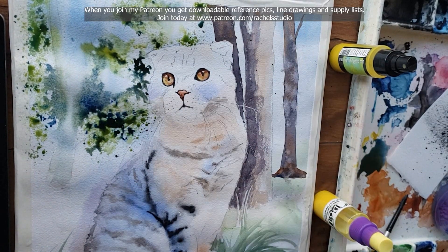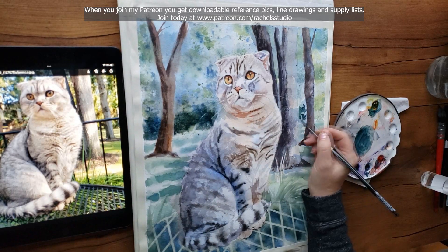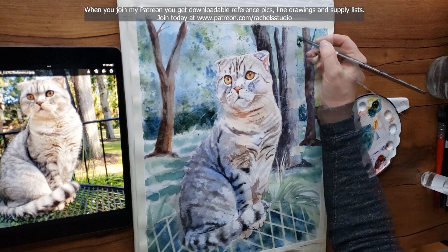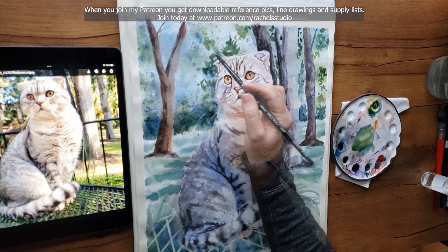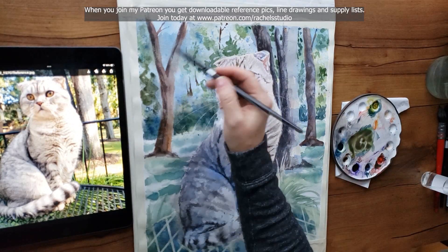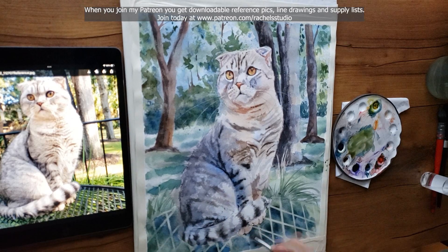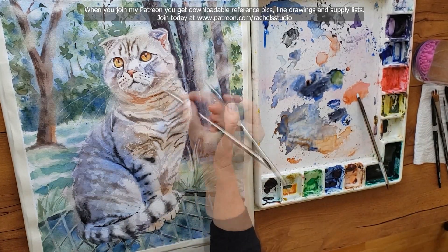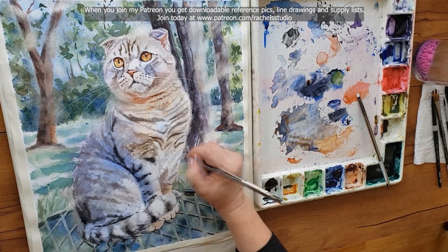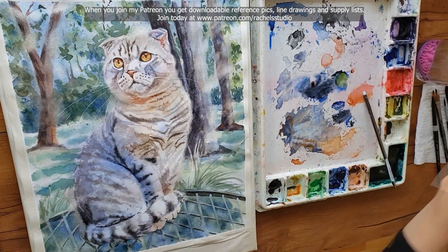After it's completely dry, I go over the whole background with a wash of tea-consistency blue to push the background further back and bring the cat forward. That wash covered up some of the foliage I sprayed on, so I went back to paint a few more foliage details and may do some more spray bottle work to bring the whole thing together. It's not done as of this recording, so I'm holding my breath hoping my client likes it. You can find updates about that process in my community tab.